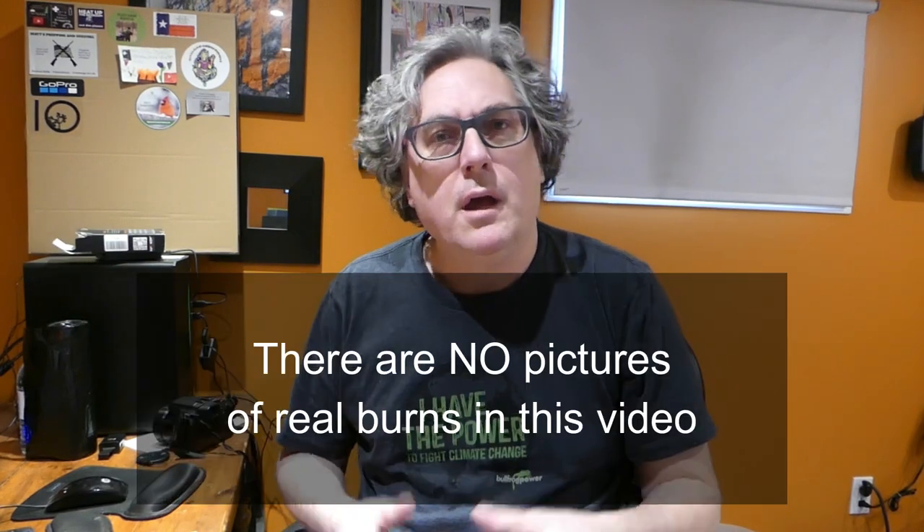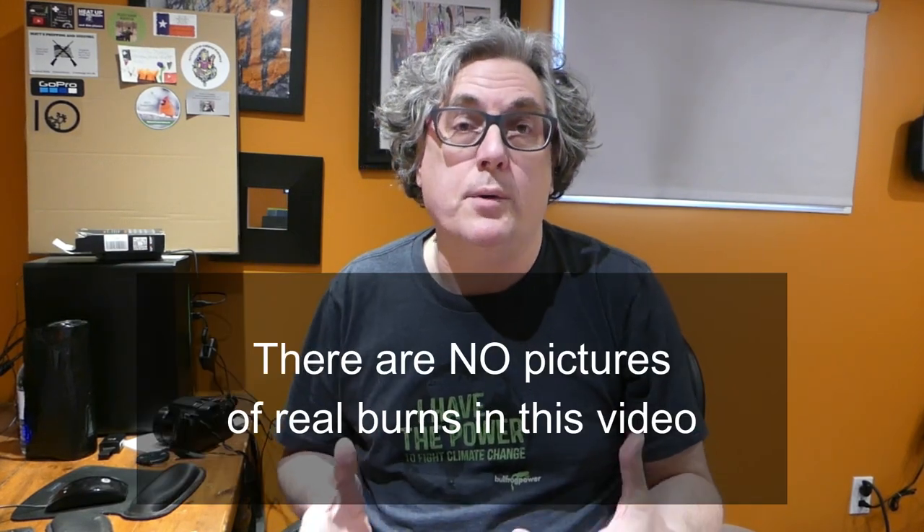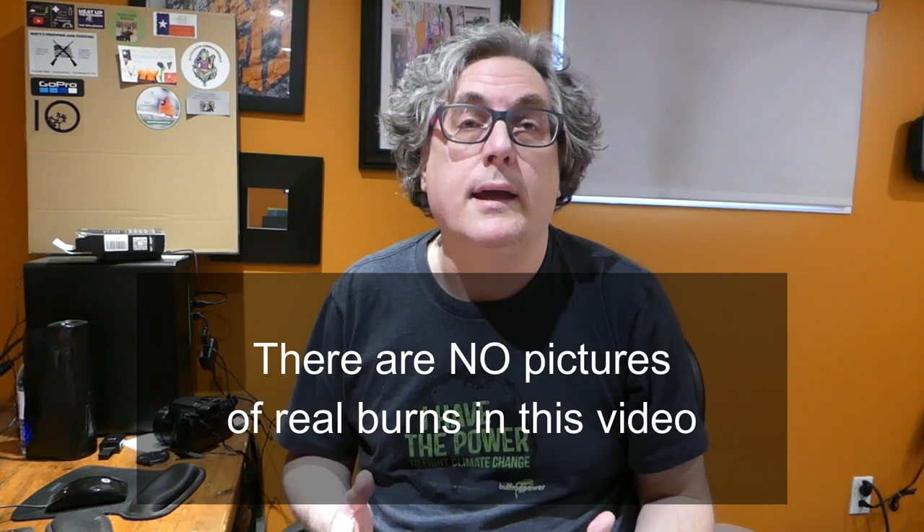I'm going to talk about burns today — burns care, first aid care in conditions of sudden SHTF or long-standing SHTF.